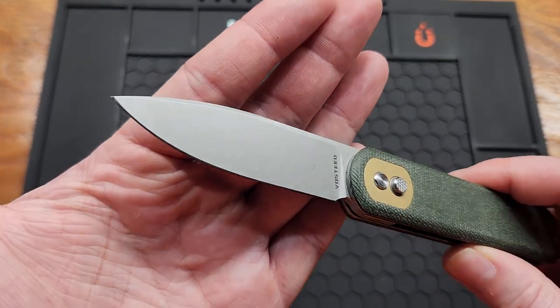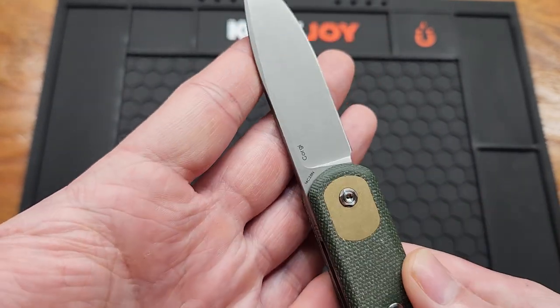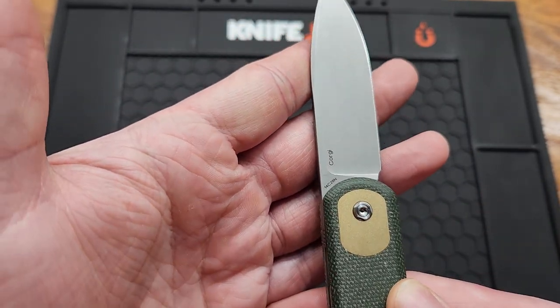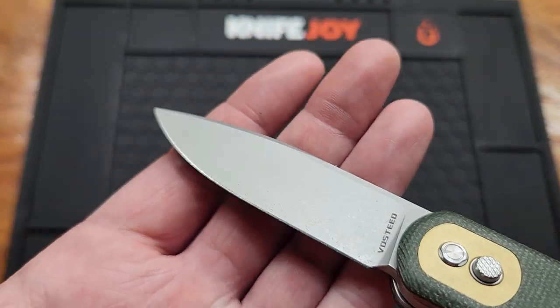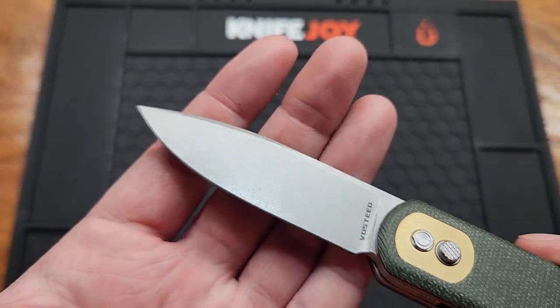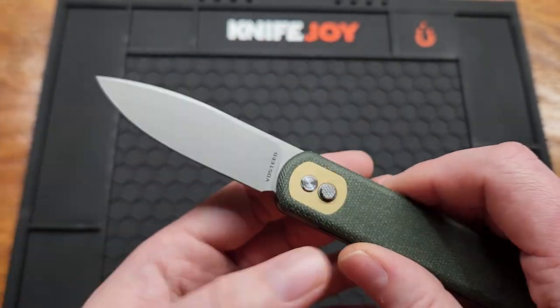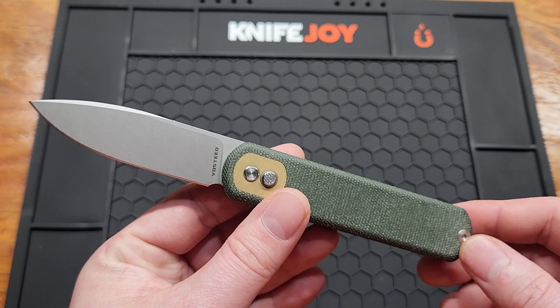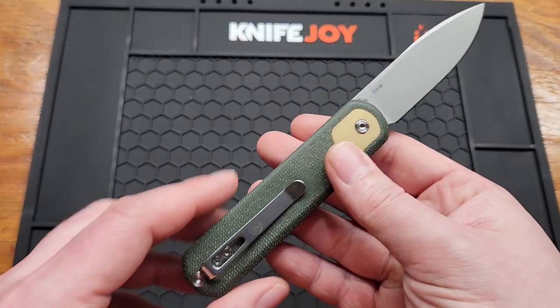You got a modified drop point, flat grind, 14C28N. It says on the website that this is a bead blasted stonewashed finish. Came pretty sharp, just like all my other Vosteeds. This isn't really my style of knife but I like to support Vosteed.